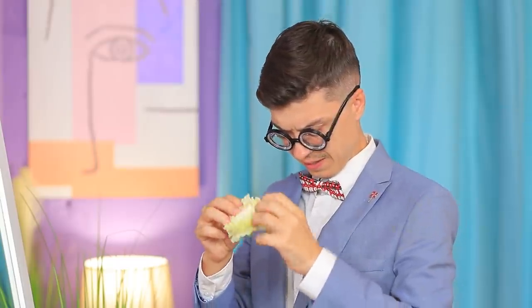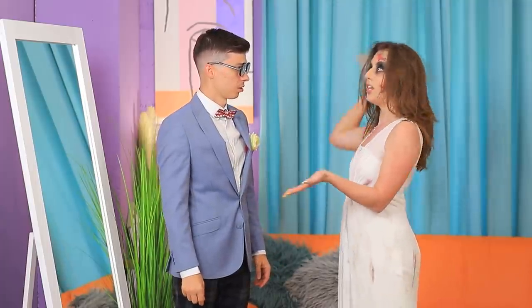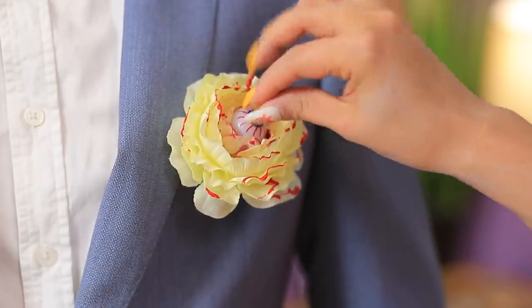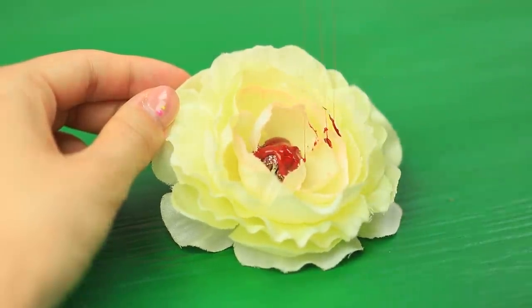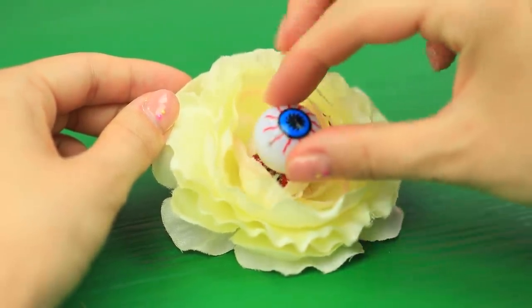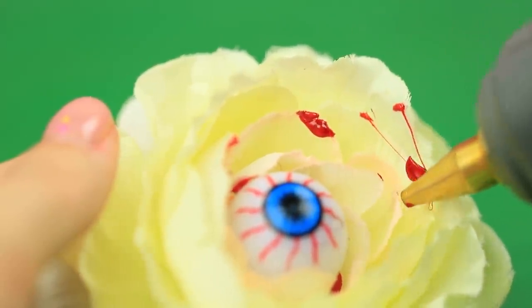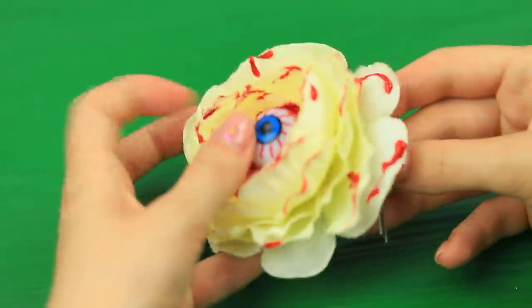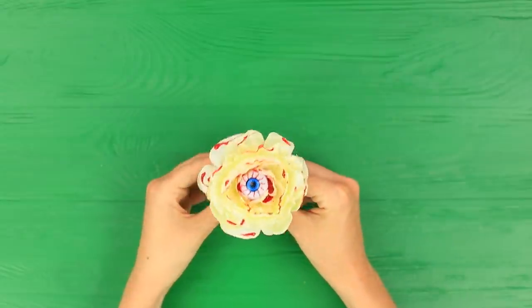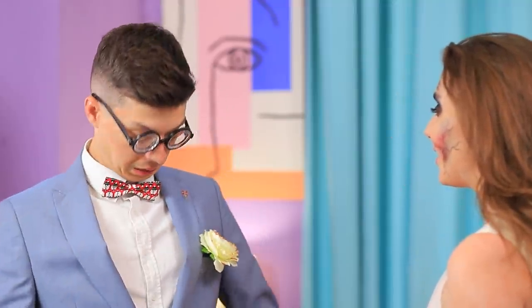My boutonniere just won't stay up! Oh, honey! You scared me! Help me instead! Here! Do you like it? Pour red hot glue into the center of an artificial flower! Attach a plastic eye! Apply red glue to the petals so it looks like drops of blood! Fasten the flower onto a bent wire! Now it's perfect! Thanks, babe!